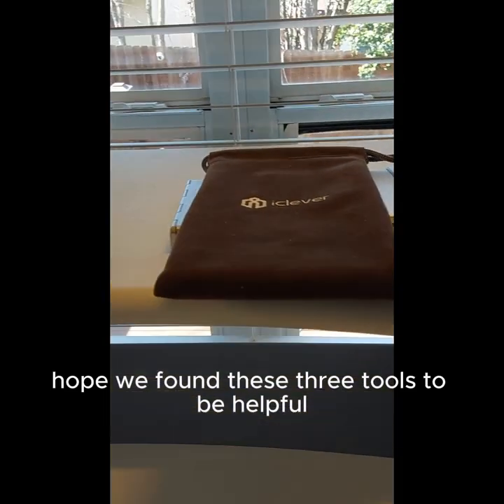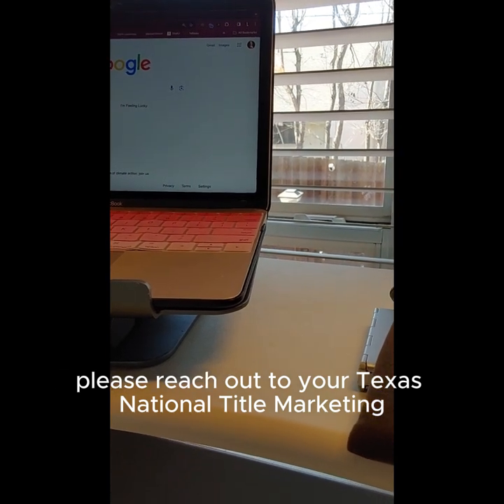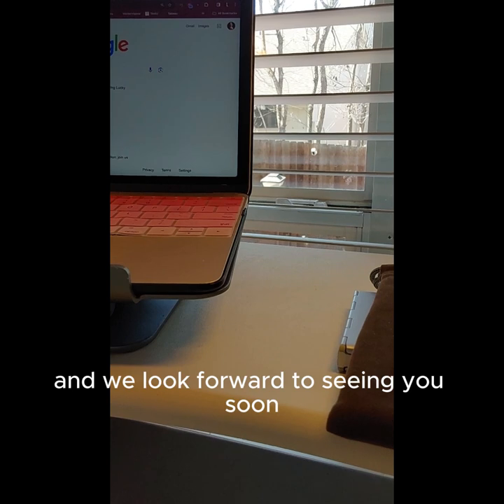Hope you found these three tools to be helpful. Please reach out to your Texas National Title marketing executive if you'd like to book one-on-one time with me, and we look forward to seeing you soon.